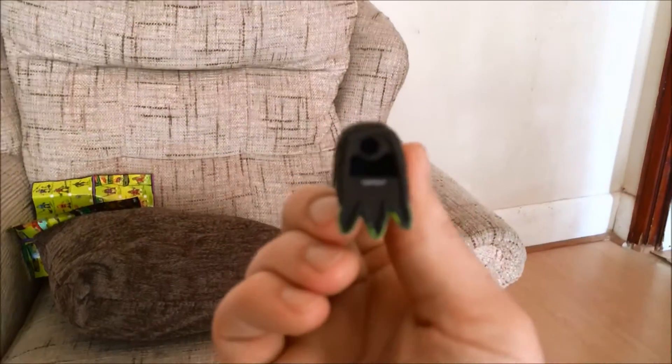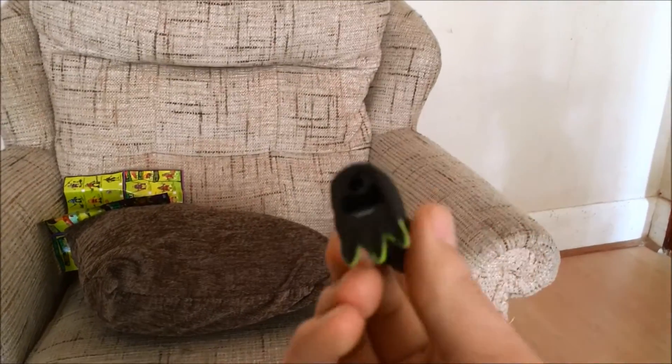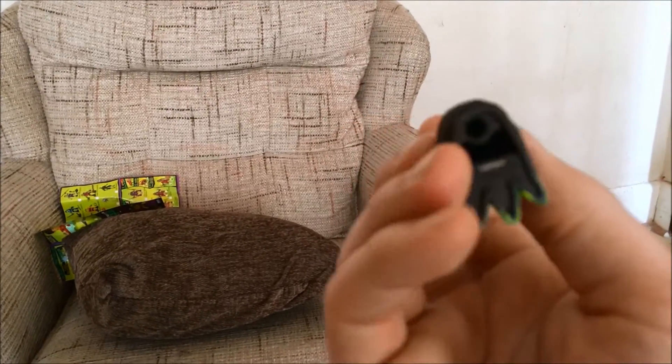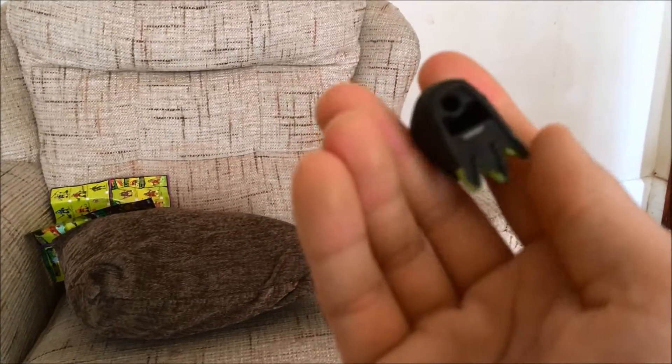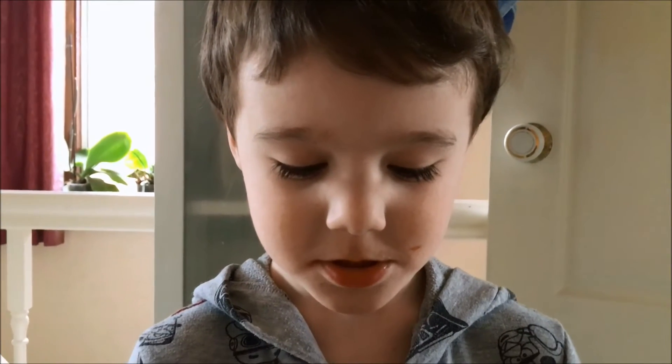They can go onto play sets — they've got a hole in the bottom, as you can see here, like Alfie just demonstrated. There's a hole on the bottom of the feet on all mutations, so they can go on the play sets where they have the little plastic platforms that they slot into. It's so hard to put in. Okay, so now that we've got Slash out of his box.